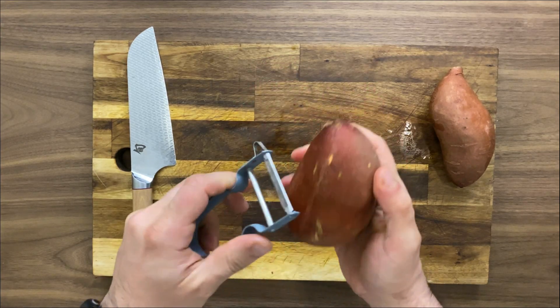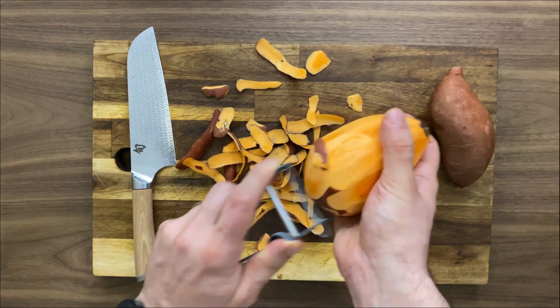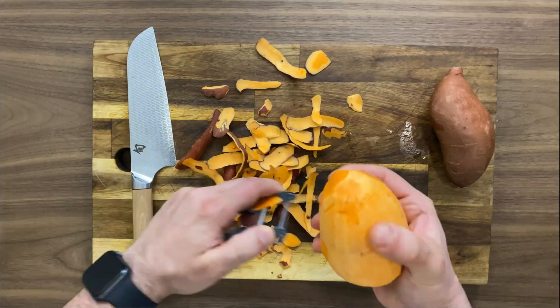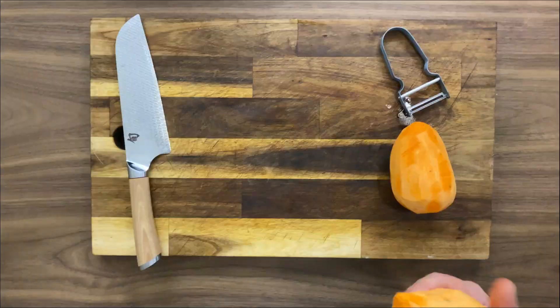Let's start with a couple of sweet potatoes. The first thing is simply to peel them off. I think that the skin when we cook in the air fryer is not that great, so in the case of the sweet potato I prefer just to peel it off.